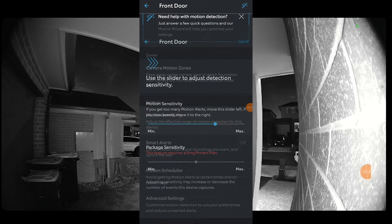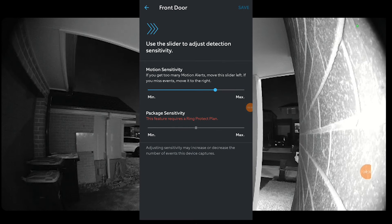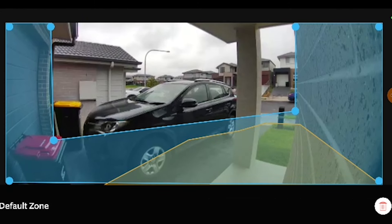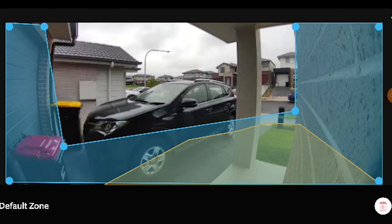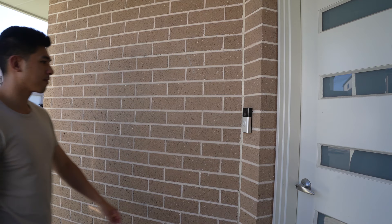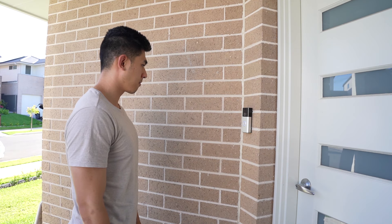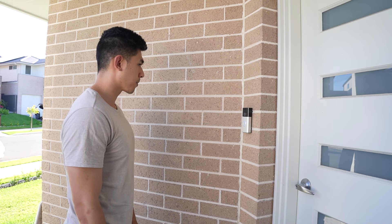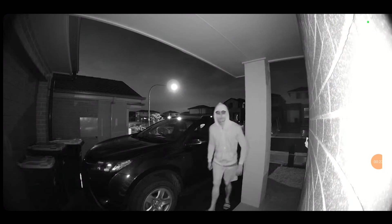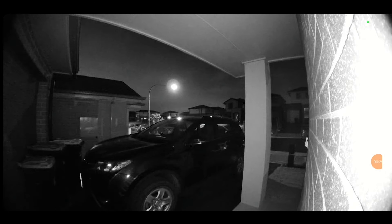The motion sensor can be adjusted in sensitivity and delivers a notification to your smartphone with virtually no delay when it detects an object. It has smart features to exclude specific areas you don't want detected and can even detect packages and small animals. The two-way audio feature enables users to communicate with visitors through the doorbell even when not at home. The audio on the doorbell is also quite loud, so if there were an intruder you can speak loudly to deter them.